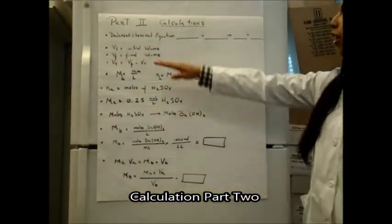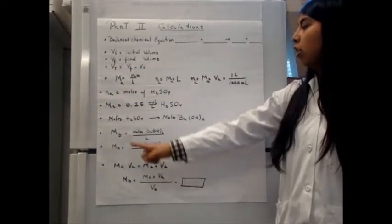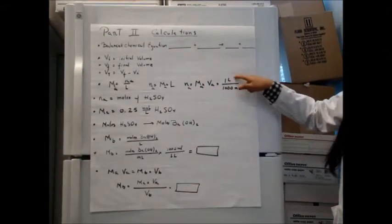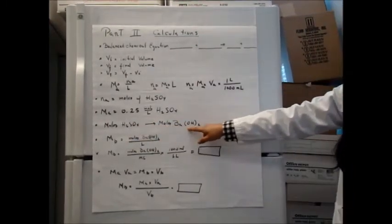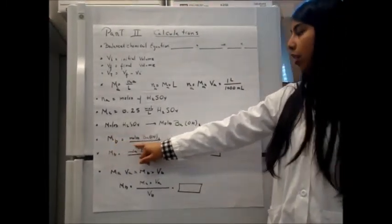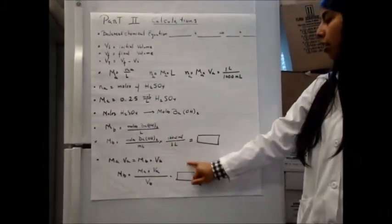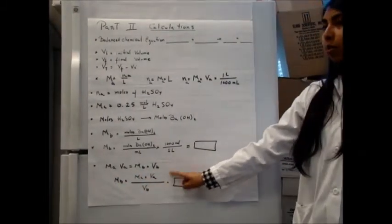This is part two of your calculations. Start with your balanced equation. Find your total volume by subtracting the initial volume from the final volume. Since you know the molarity of the acid, find the moles of the acid by converting to the equation using the conversion factor from milliliters to liters. Then find the mole ratio between H₂SO₄ and Ba(OH)₂. The final step is finding the molarity of the base using moles of Ba(OH)₂ divided by liters, applying the conversion factor again to find the final molarity.